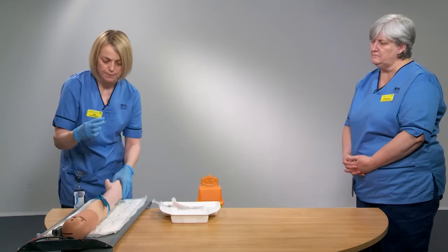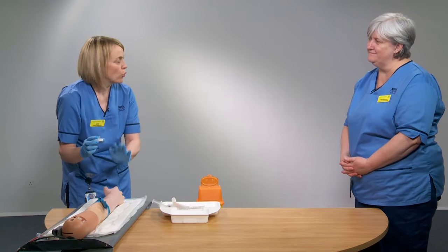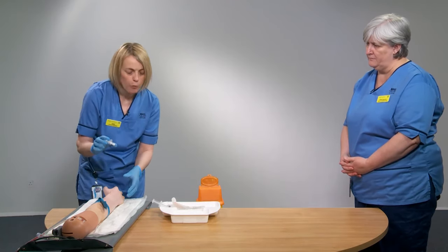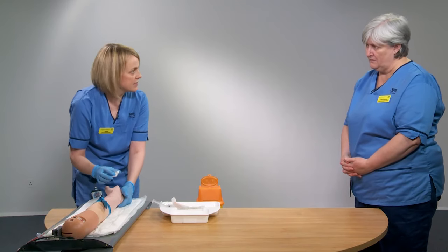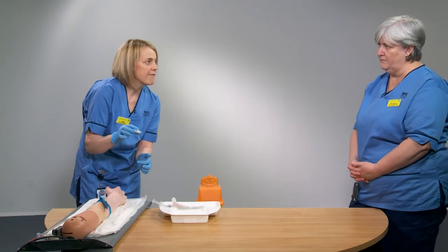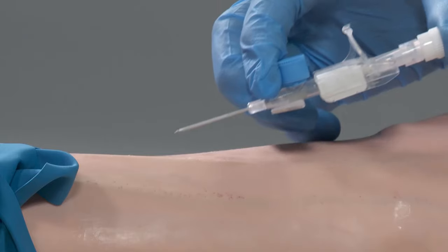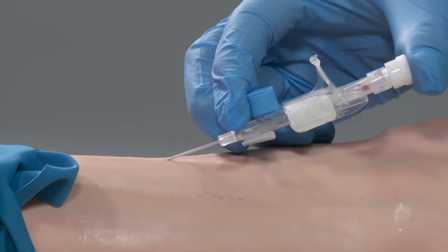Now that I've cleaned the site, I'm not going to touch it again as that would contaminate it. I'm going to use my dominant hand to go in at a 30-degree angle. What you should see if you're in the vessel is blood appearing in the flashback chamber — that's your first flashback. So at a 30-degree angle, I've pierced the vessel.